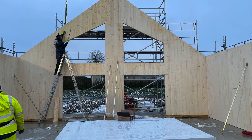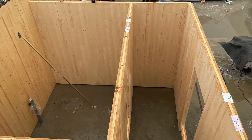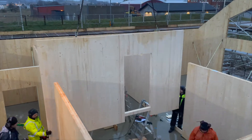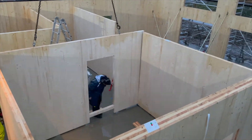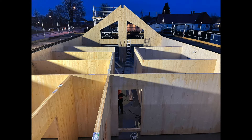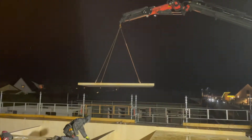Day 2 started off with finishing the top elements on each side of the outer walls, and then all the inner walls were started. On day 2, the roof of the ground floor was also completed.